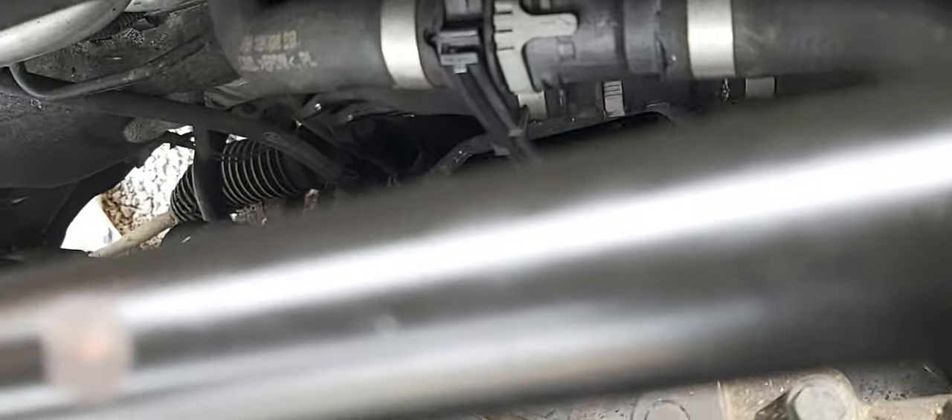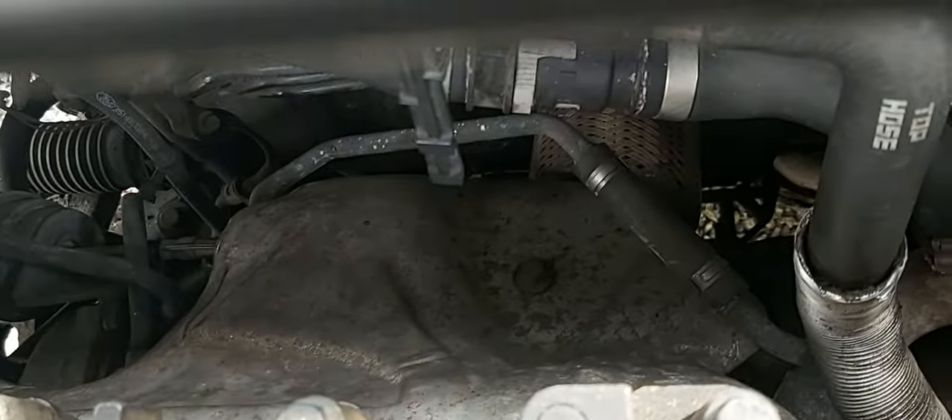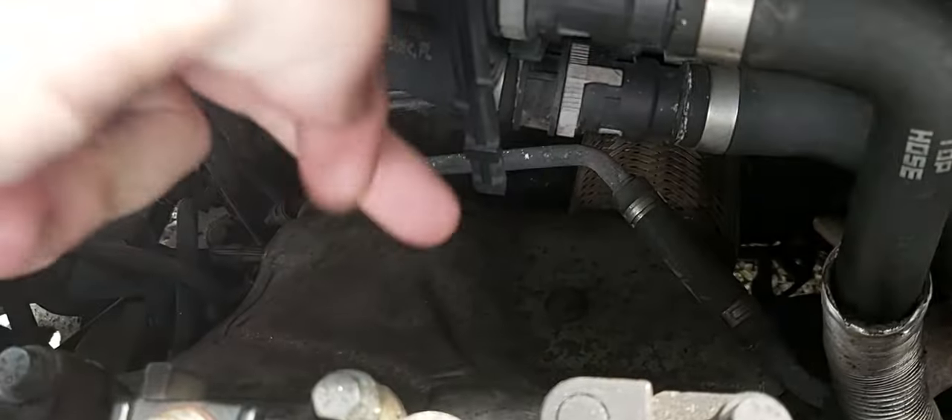If you go down to the back there, you've got one, two, three, four bolts on a heat shield. You can just see the top one there. There's one in behind, one here, one here, one here.